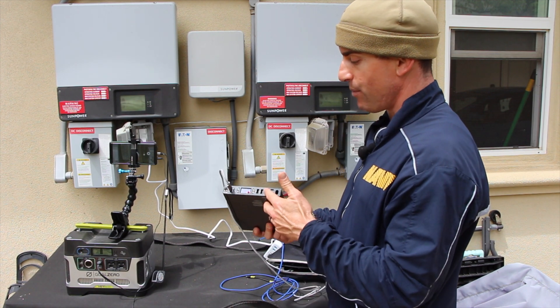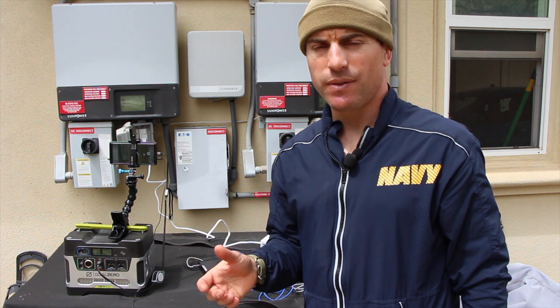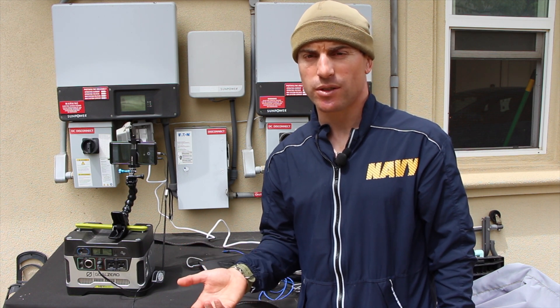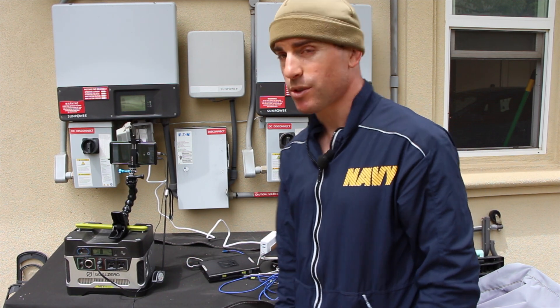And while this is charging, I can plug in a bunch of other USB devices to charge my headlamps, my cell phones. Even if you have cell phones that have been disconnected from the network — deactivated for a few years — those can still be used to call 911. So might as well charge those if you have the capacity.